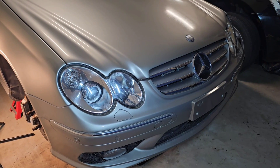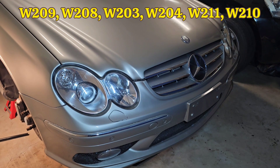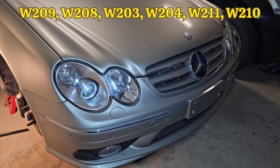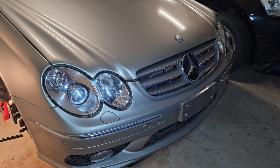This process is the same for the W202, W203, W208, W209, W210, W211, and most Mercedes-Benz models that are rear wheel drive.